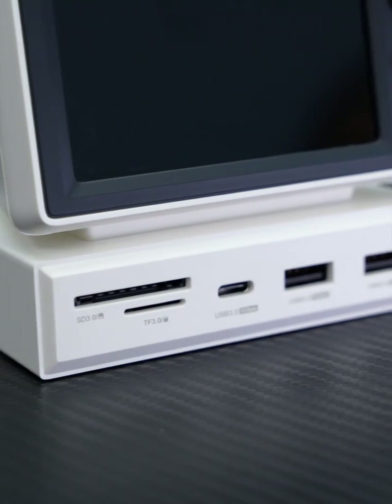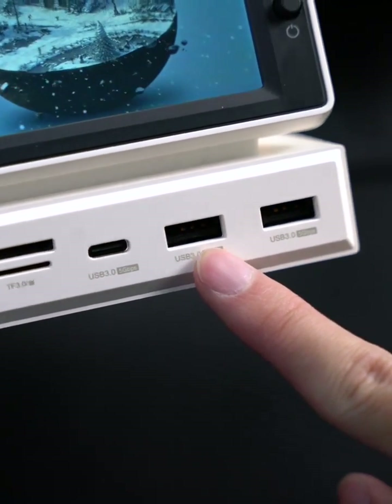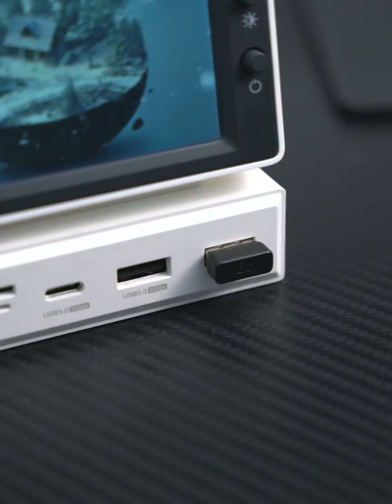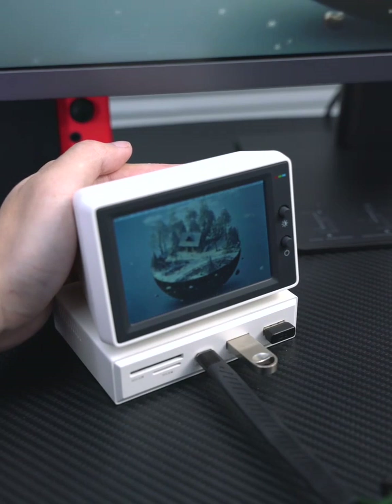The following row is the SD and TF card reader. A USB-C and USB 3.0 data ports can be connected to an external keyboard, mouse, U-Disc, mobile hard disk, cell phone, and other devices.